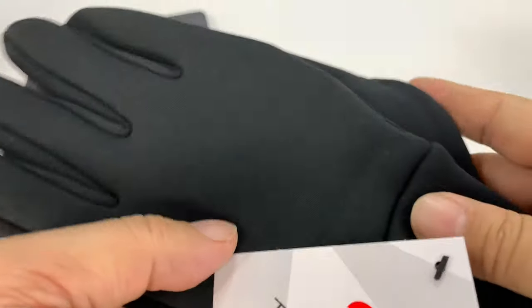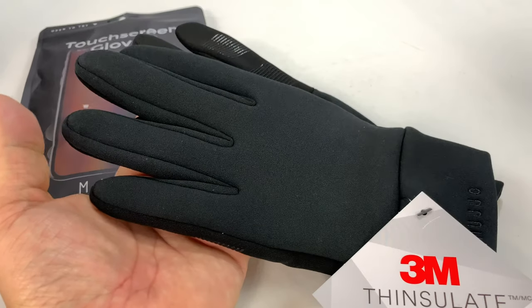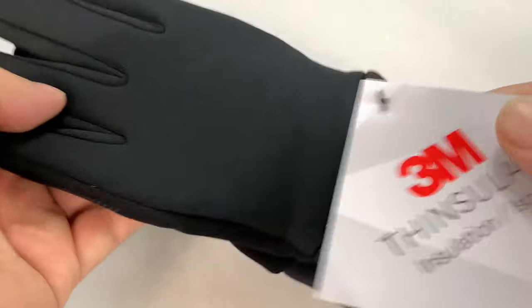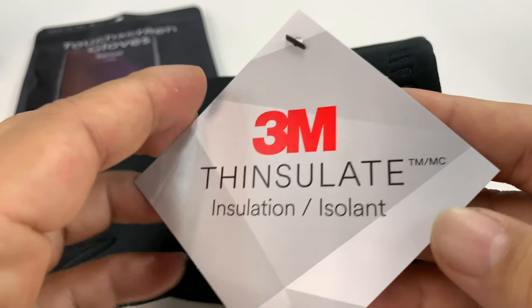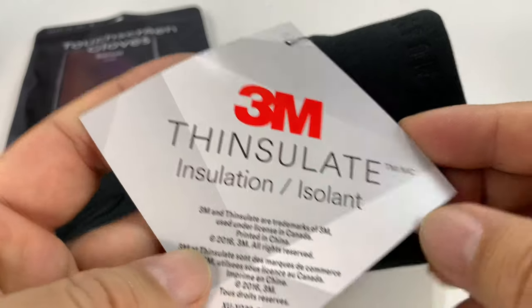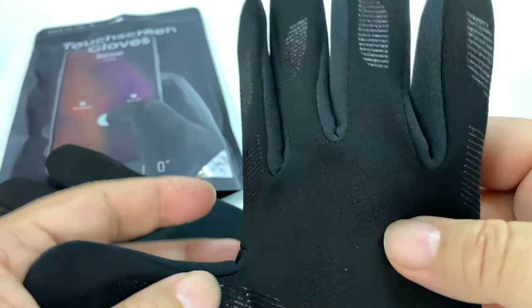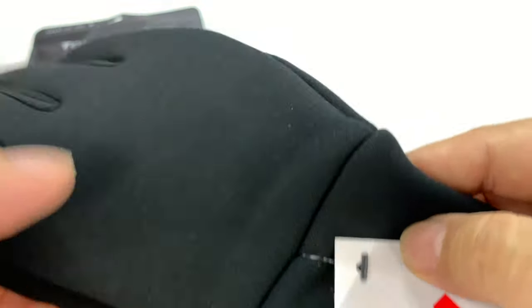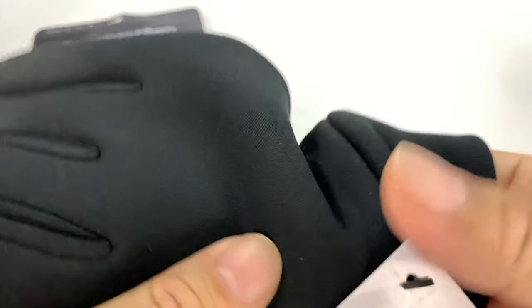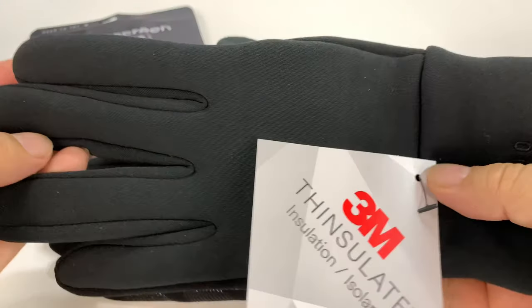I will tell you what, these look pretty high end and they definitely seem pretty high end. First of all, you'll notice here that we have a tag on it and it says 3M Thinsulate. I am very familiar with the 3M Thinsulate material. It has worked phenomenally for me on camping and outdoor activities because it is really thin and it does keep your hands really warm.